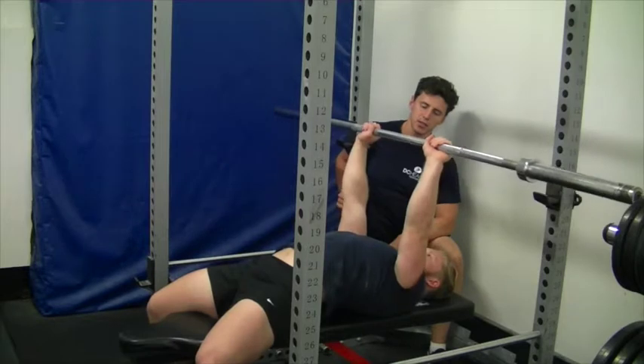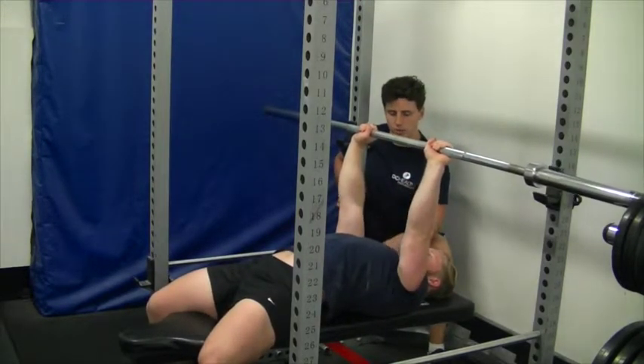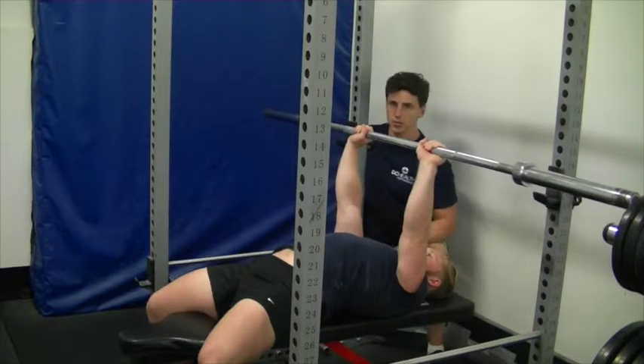From here, Sean is going to grab the bar and unrack it. Our next step is to make sure we set the shoulders correctly. Sean is going to squeeze his shoulders down and back into the bench and get a little bit of arch. This is going to put the shoulders in a very good position for the exercise.